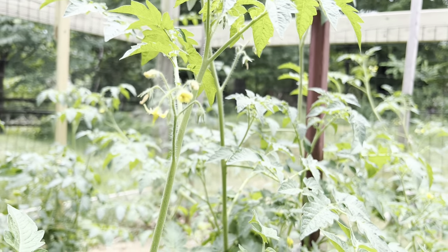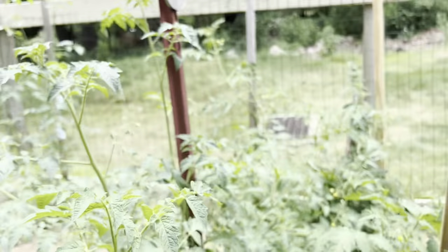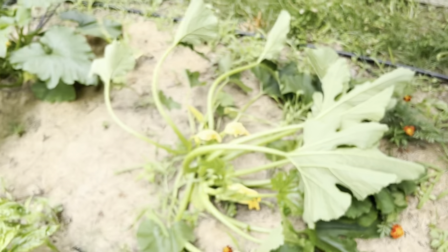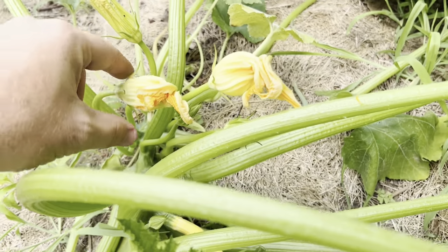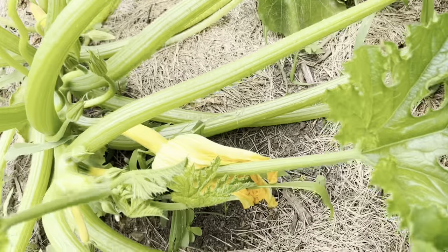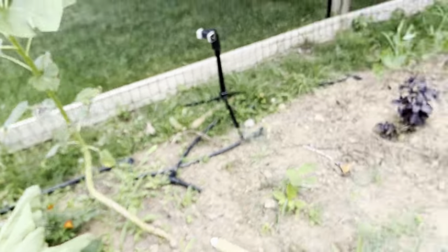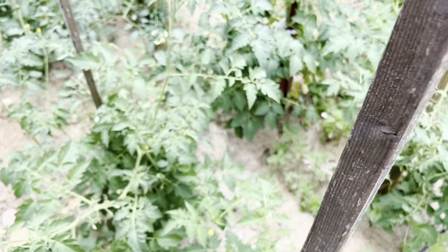Unlike a cucumber plant or a squash plant — here's one of my squash plants — it has a male flower and then it has a female flower, and the female flower has the fruit. On a tomato plant, it has everything it needs all in one spot.